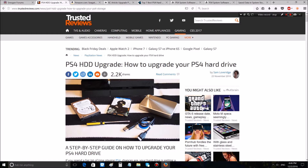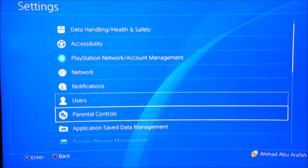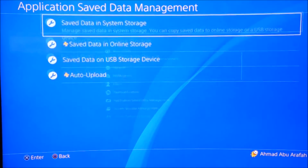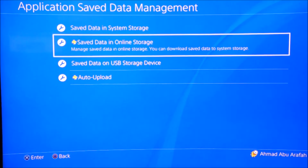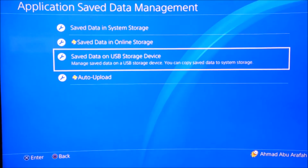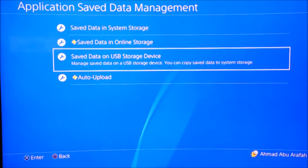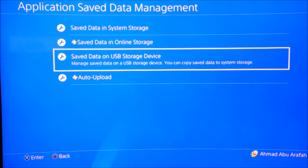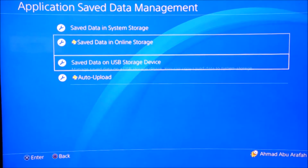Let's start backing up the gaming data. Go to Settings, then scroll down to Application Saved Data Management. You'll see save data and online storage — indicated by the PlayStation Plus symbol — and also save data and USB storage device for non-subscribers. The online storage has a limit of around 10 gigabytes, so you can choose either option. The online storage has auto upload available.